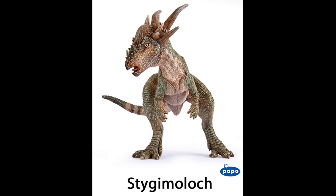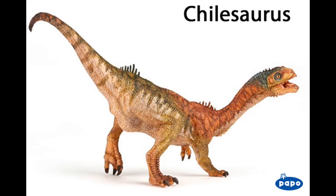The third model is Chilesaurus, a dinosaur that I know a little of, other than it's from the late Jurassic period and it appears to be a herbivore. The figure itself looks very colourful. However, this is a prototype image, so I don't know if the actual figure will be colourful or dulled down. It also looks like it will come with an articulated jaw. I'm looking forward to this one, and the last figure, which we will be looking at now.